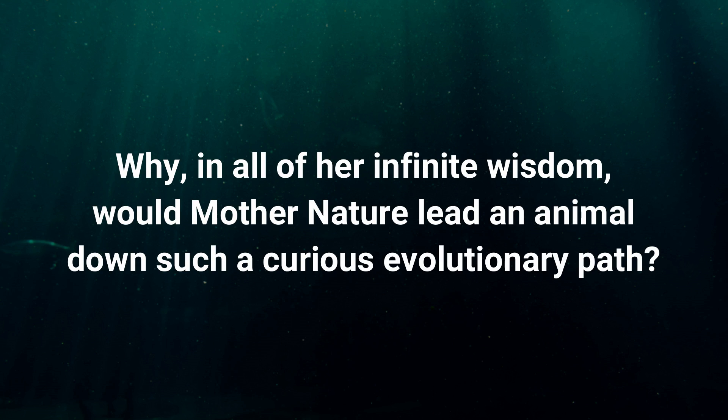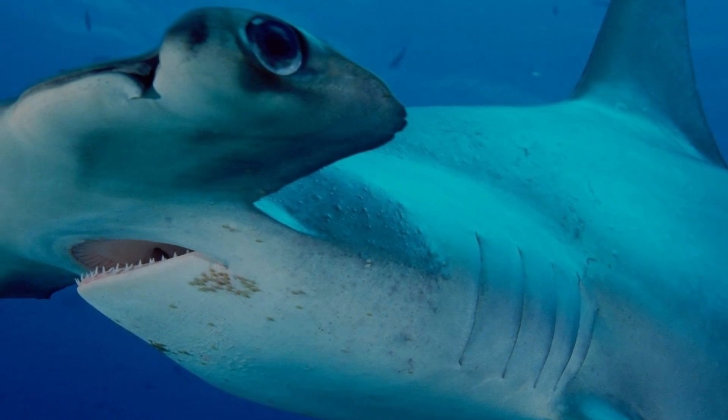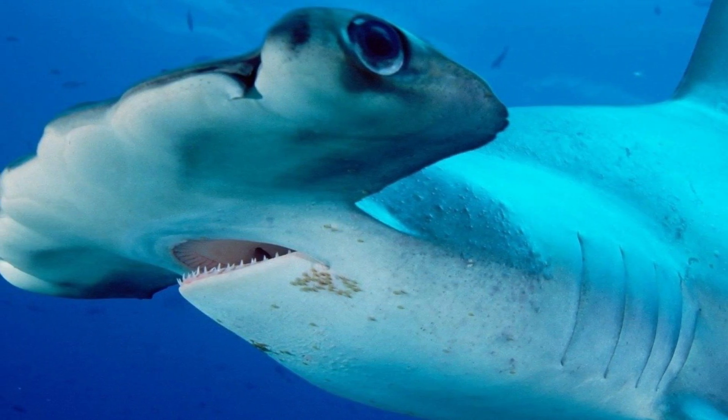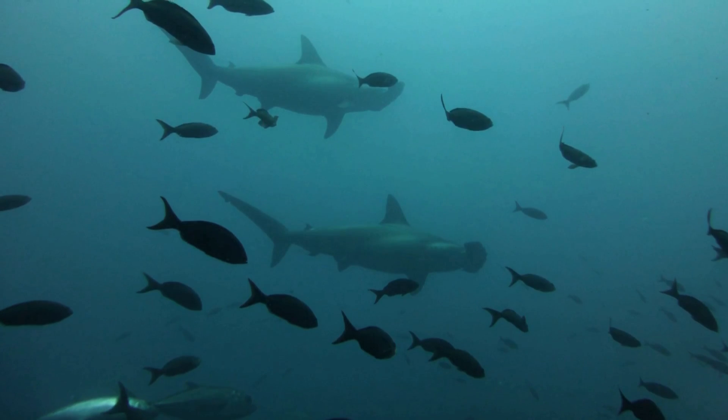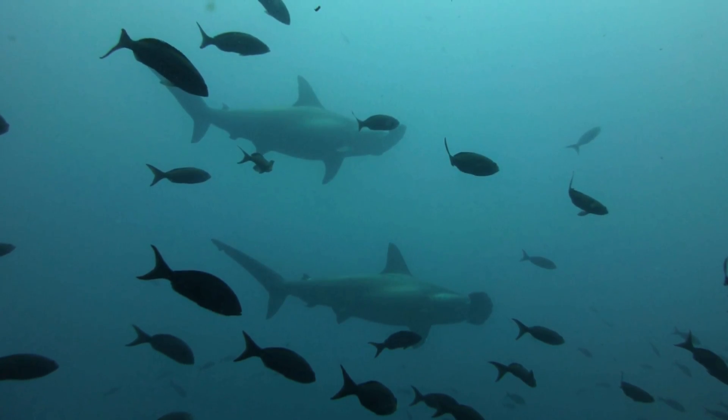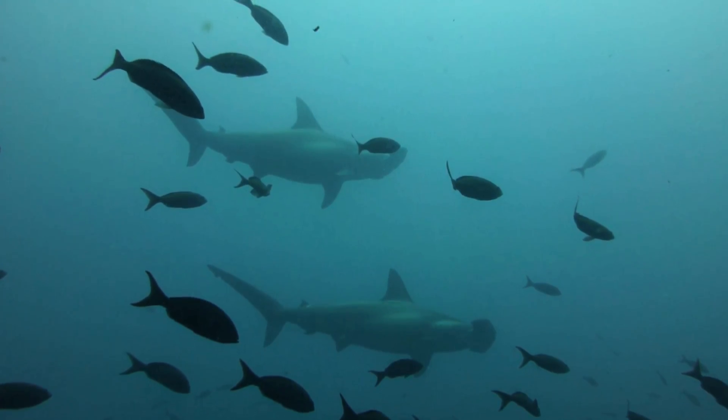The question is, why would Mother Nature lead an animal down such a curious evolutionary path? Well, these are sharks we are talking about, so it's little surprise that the answer has to do with finding prey. Hammerhead sharks are voracious predators, and their mallet-shaped heads boost their ability to find that which they like to eat.